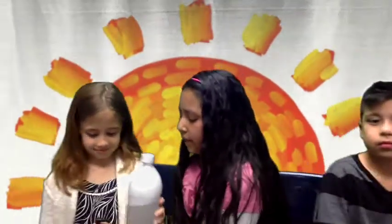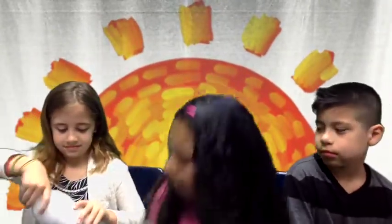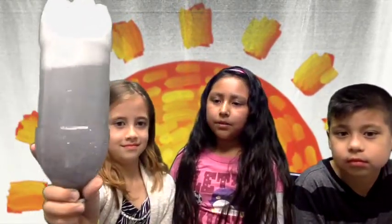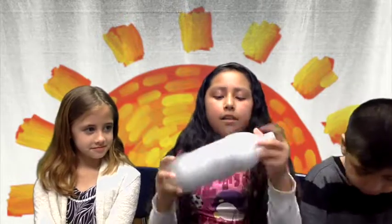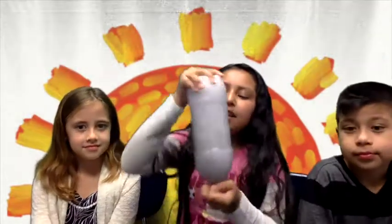So let's try. You can also turn it upside down and shake it. You can also do it like this, like this, and like this. So that's how you make the homemade tornado.